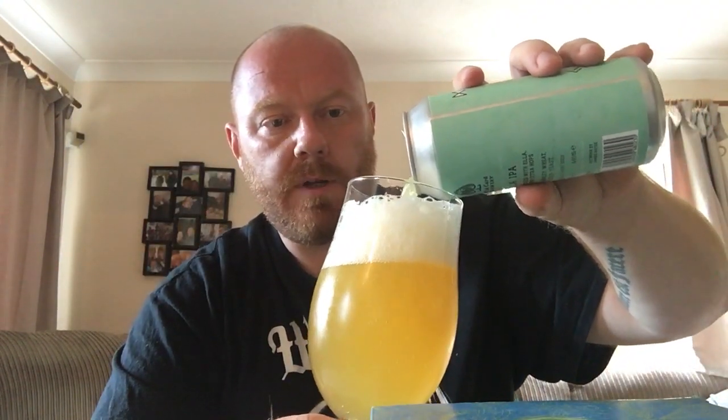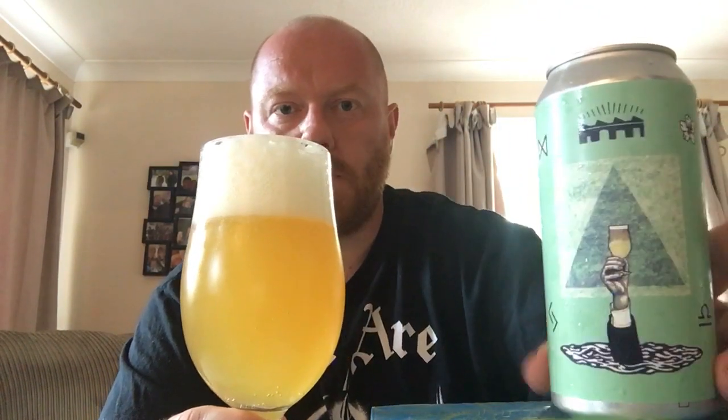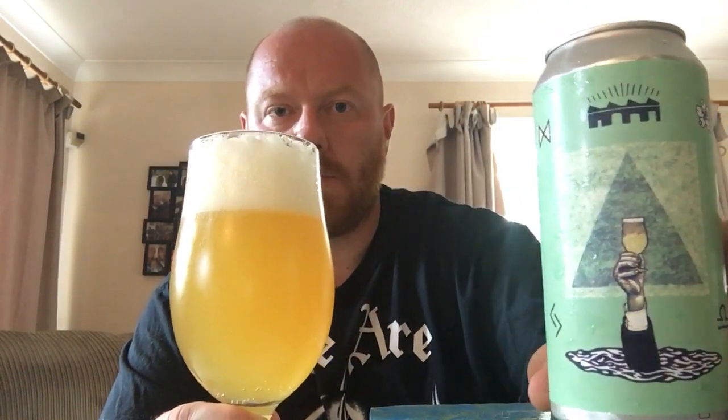Apart from all the bubbles and the three-finger massive fluffy white head — that does look good. Really good levels of carbonation on that one. Gold as you like, quite pale looking for an IPA. Let's get a bit more in the glass, top it up a bit. She is lively. Really good levels of carbonation on this one. I like the colour and I love that head. That does look good.